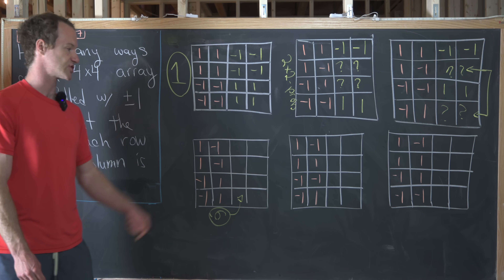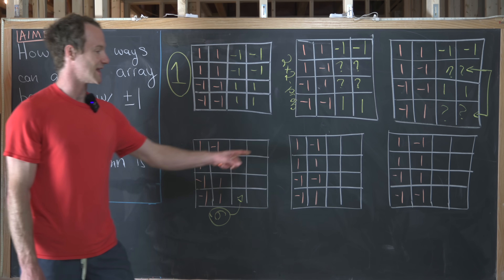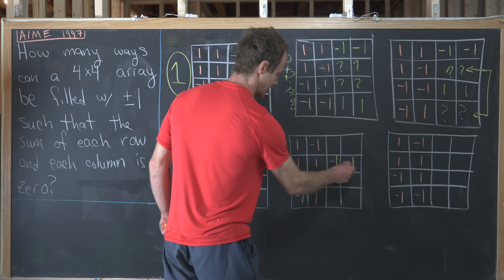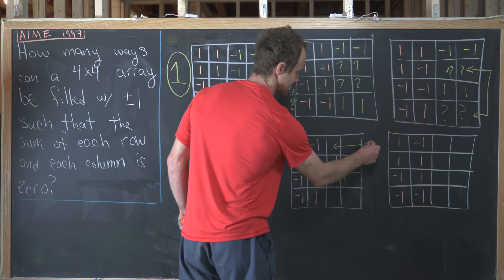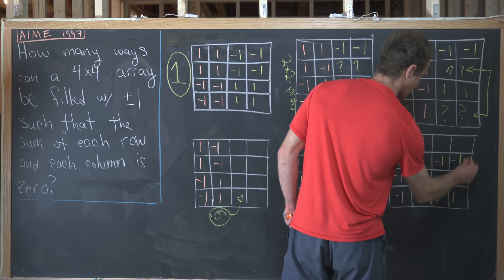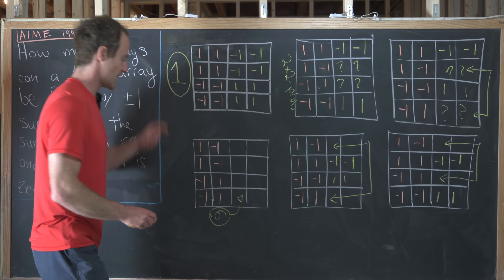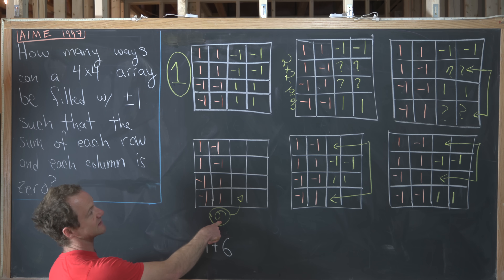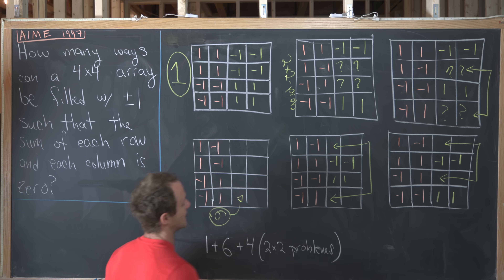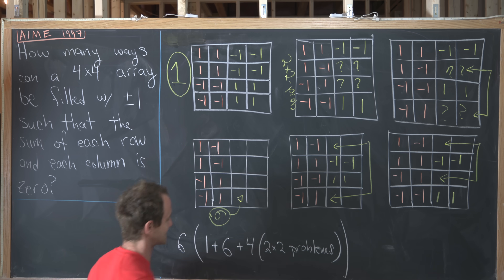Starting from these first two columns we have six possibilities in that case. The last two cases are similar: we're forced to have -1,-1 and 1,1 in the determined rows, shifting the 2x2 subproblem to those rows. So summing up: we have 1 possibility (the fully forced case) plus 6 possibilities (the free third column case) plus 4 times the 2x2 subproblem (for the remaining four cases). Since this is all built off of the fixed first column, the total will be six times all of this.